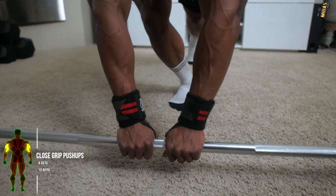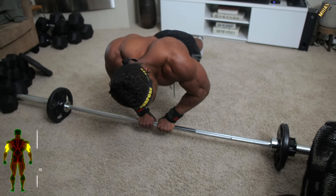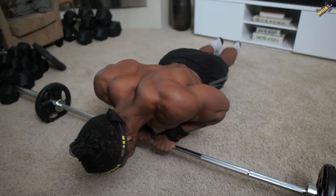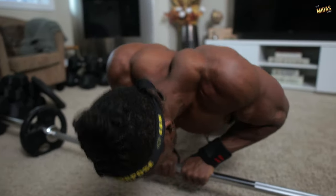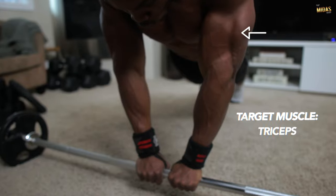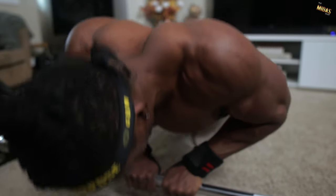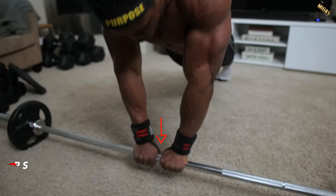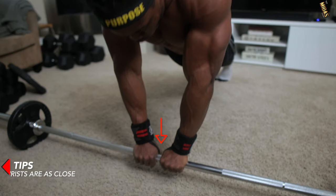Next up, and the final exercise, we've got close grip push-ups. Make sure the grip is as close as possible, as you can see in the video. This is a great workout for targeting your entire triceps — more for definition and aesthetics, but it's great for putting on size as well. Make sure your wrists are as close as possible to fully activate the triceps.